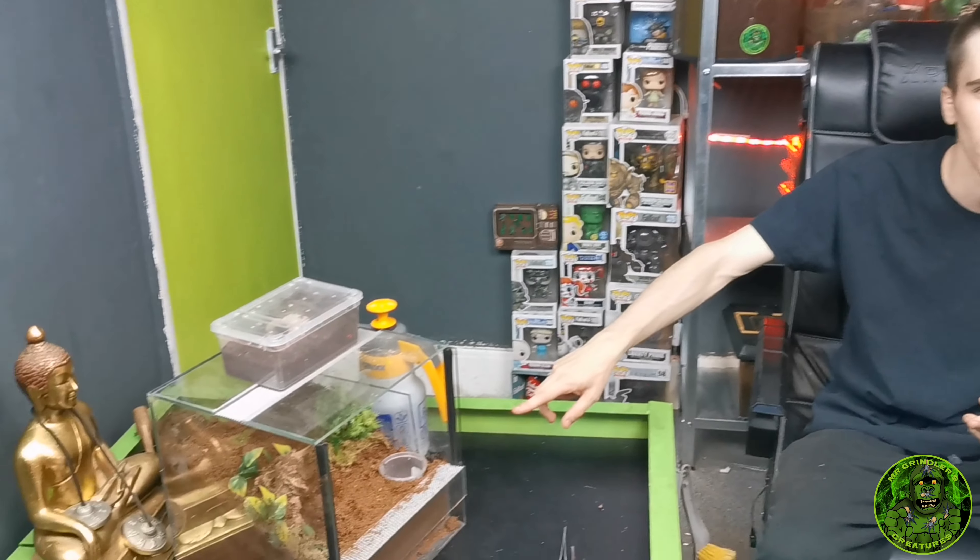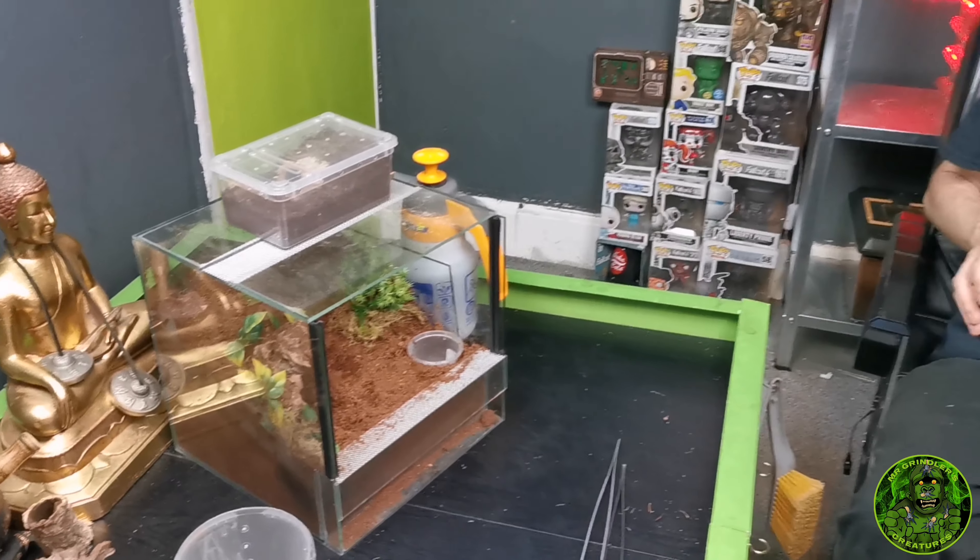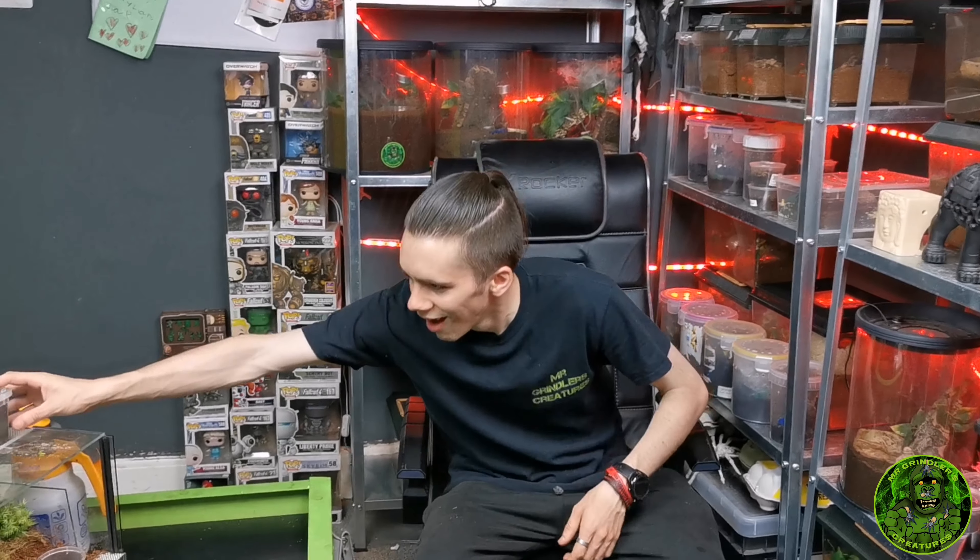It's a bonus so I've got five tanks set up. We've got the Grammostola pulchripes tank, we also have the Lasiodora parahybana tank, we have the C. marshalli tank, then we have the P. murinus tank, and then I'm assuming that's a sling or a juvie in there so I've done a tank that I thought might work for it.